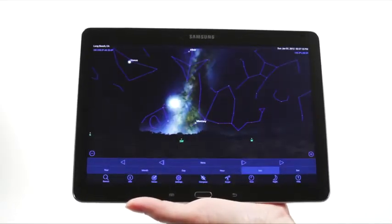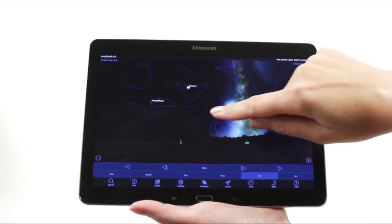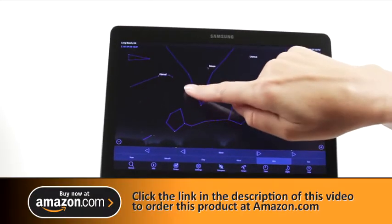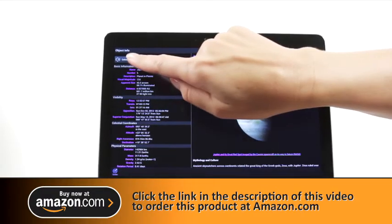When you're out under the stars, use Celestron's free SkyPortal mobile app for iOS and Android to locate objects in the night sky. As you observe, listen to SkyPortal's audio descriptions for the most popular objects. Happy stargazing!